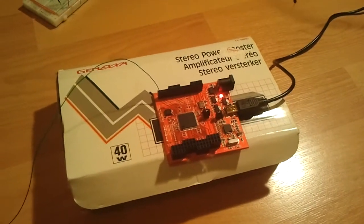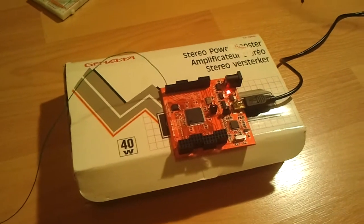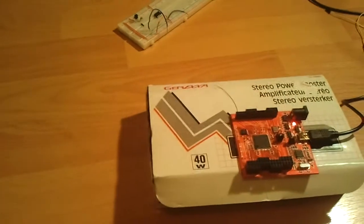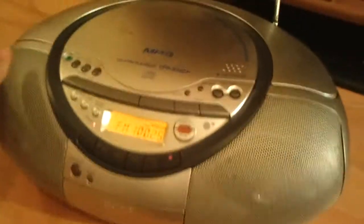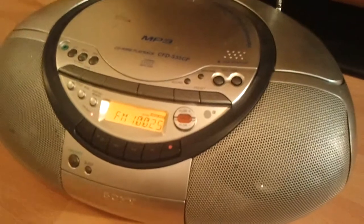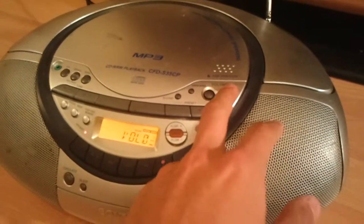Over here we've got a Pelea 1 FPGA board which arrived today, meant to be Arduino compatible, whatever that means, and it's got a bit of wire hanging off of it. And then over here we've got an FM radio tuned to about 100MHz — it's not exact — and if I turn the volume up, I think you guys know what's going to happen.